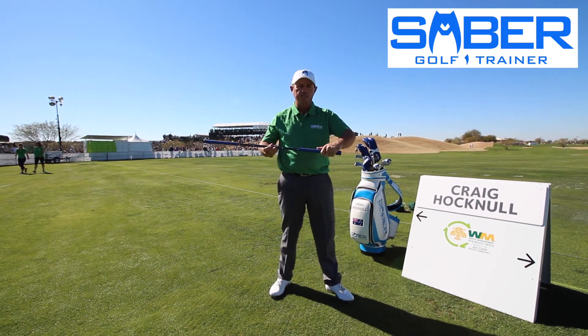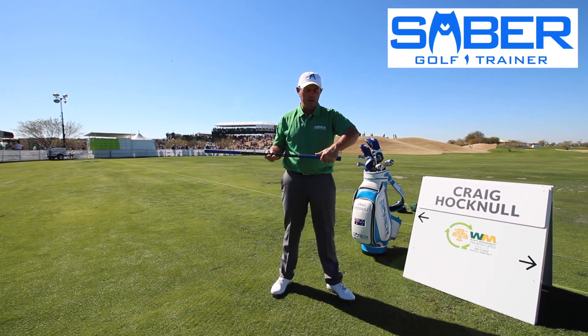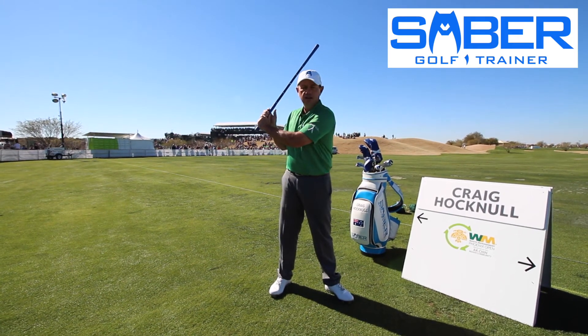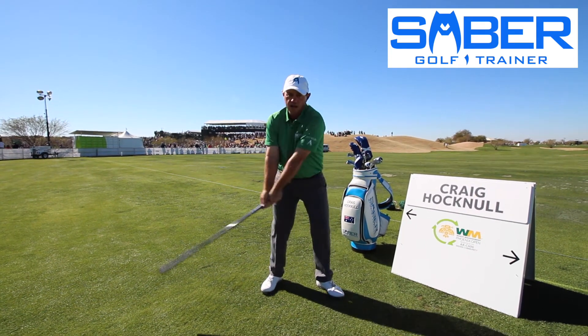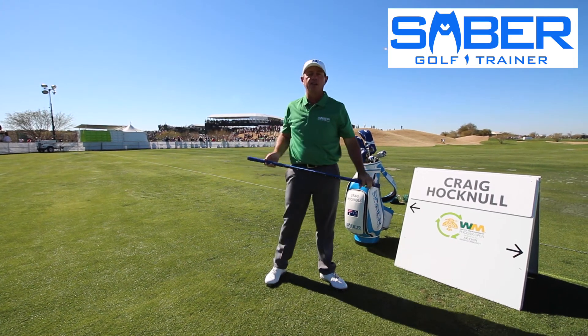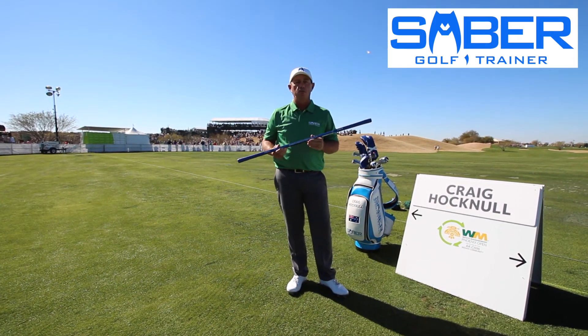One of the key components of the saber is that it's square, so it really allows me to feel the energy load up on that left thumb. As it settles right here, I can really feel the weight moving down and through. It really helps me with my tempo — just feeling that weight and swinging nice and smooth. That's the third step of my warm-up routine.